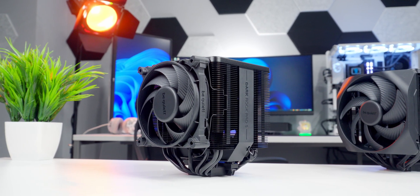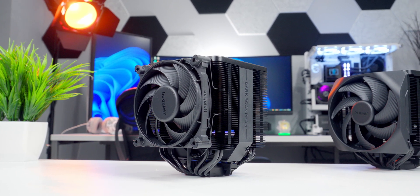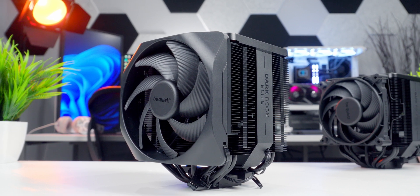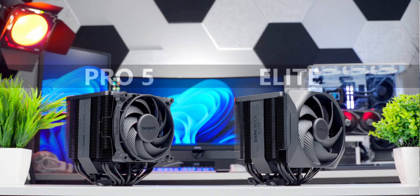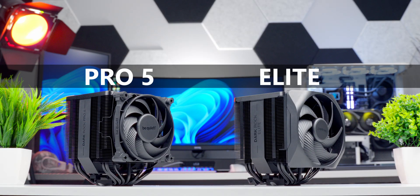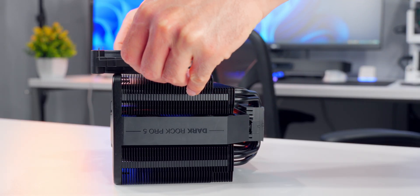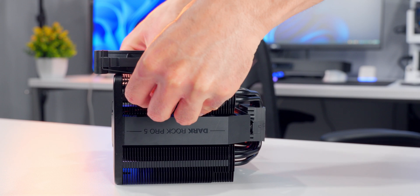The Pro 5 uses a 120mm Silent Wings 4 fan with a maximum RPM of 2000, and the Elite uses a custom-designed 135mm fan with the same max RPM. In their normal configurations, the Pro 5 has a memory clearance of about 45mm and the Elite has just 32mm — really not a lot of room for anything but low profile RAM. Both coolers can have their front fan height adjusted. The Pro 5 uses basic wire clips, so it can be moved up by taking off the clips, sliding the fan up, and reinstalling them.